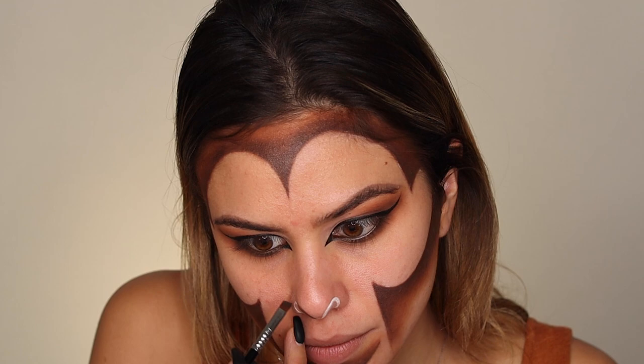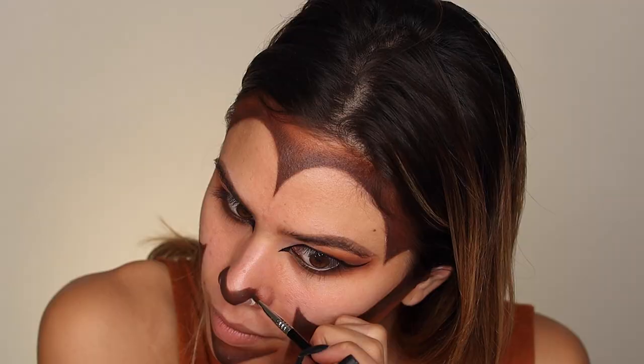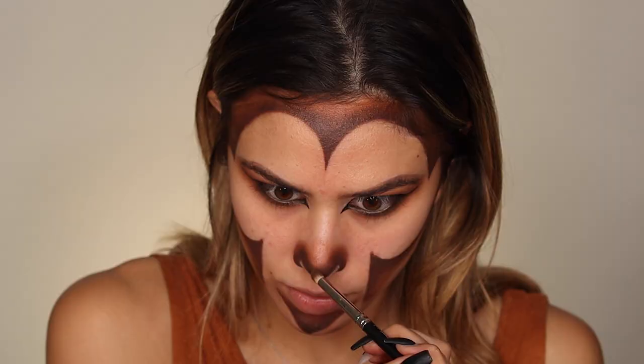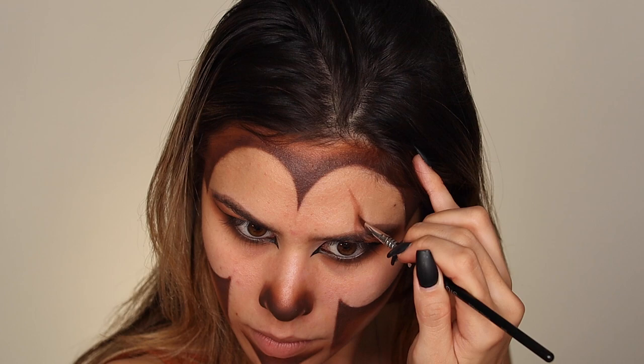When you're doing your nose, be sure that you leave a little area blank for those nostrils and really make it very triangular and smoke it up. I'm just creating the outline of my scar right now — this is just a rough draft and I'm going to go over it with some fake flesh in a little bit.